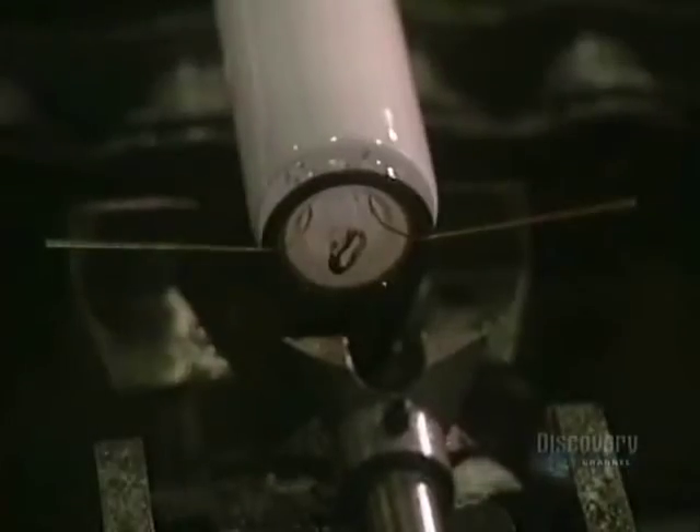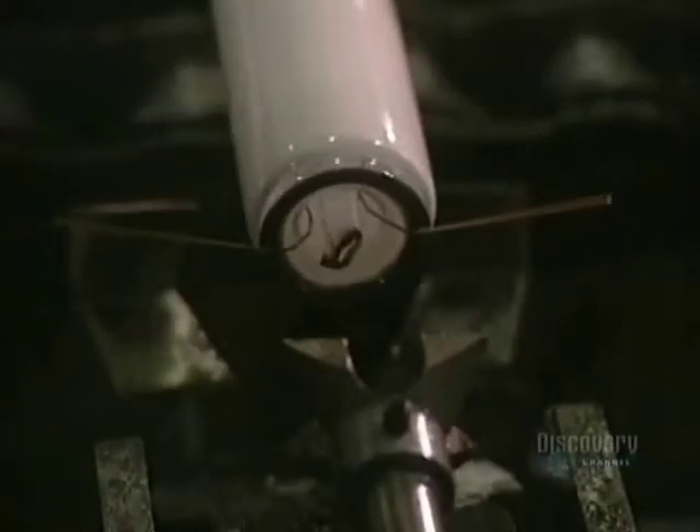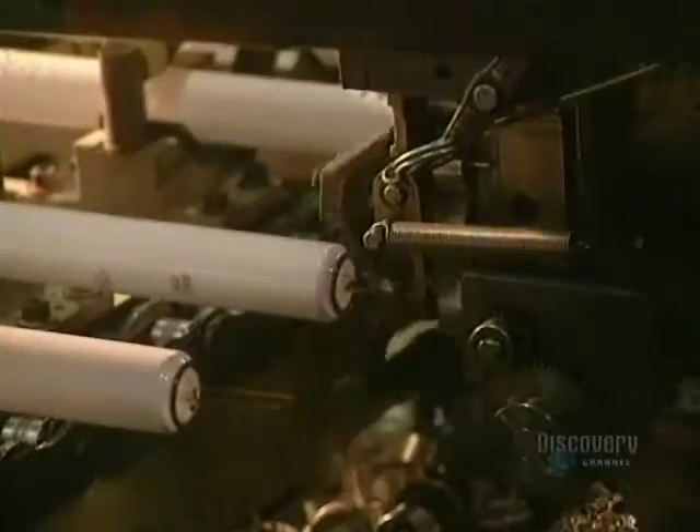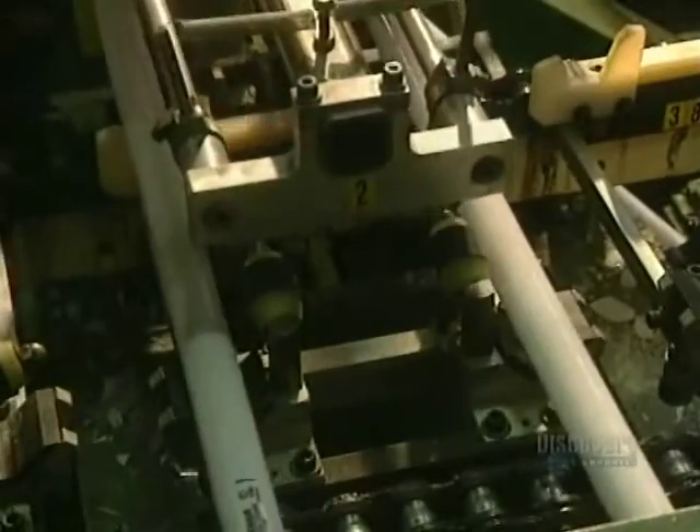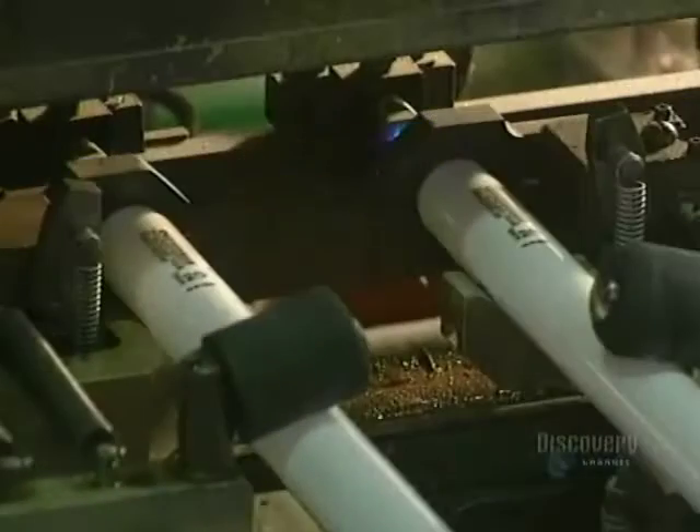But one step still remains. This threader positions the wires for insertion of the tube cap, which serves to establish electrical contact. The tube cap is placed into position in preparation for sealing. The cap must not only be securely attached, but also installed in a watertight way to eliminate any risk of leaking. The capper permanently seals the cap onto the tube, and it's all finished.